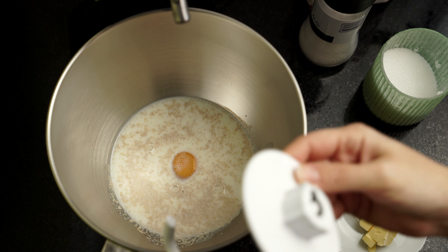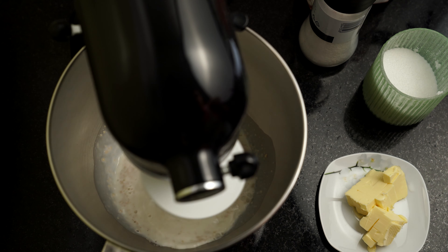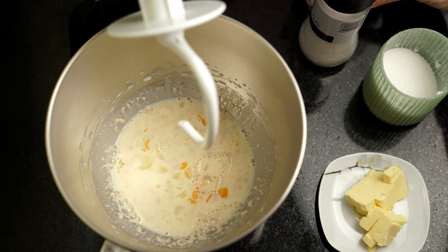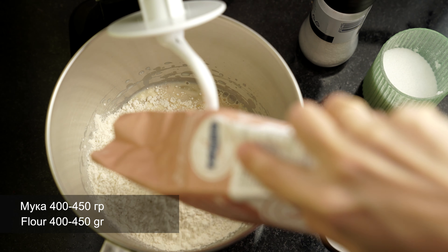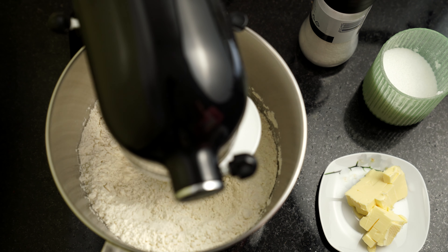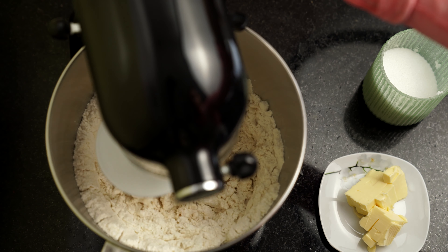Сейчас я жидкие ингредиенты объединю и буду добавлять муку и сливочное масло. Просто слегка взболтаю, чтобы яйцо разбилось в жидкости и ингредиенты немного объединились. Теперь добавляю порядка 400 грамм муки, а дальше смотрю по густоте теста — в некоторых случаях до 500 грамм может потребоваться. Нам нужно сделать тесто эластичным, мягким, но не сильно плотным, поэтому регулируйте количество муки самостоятельно.